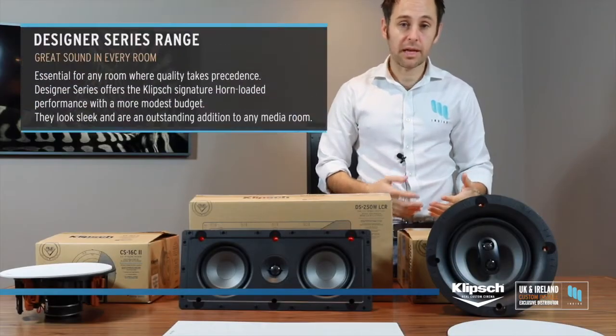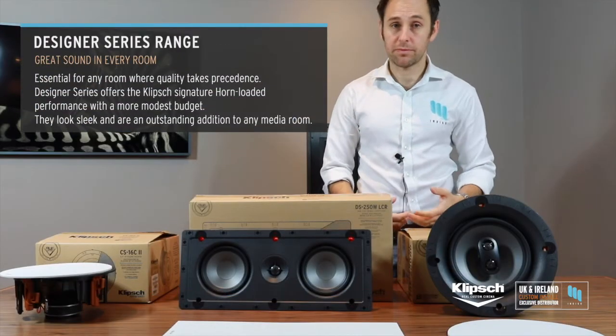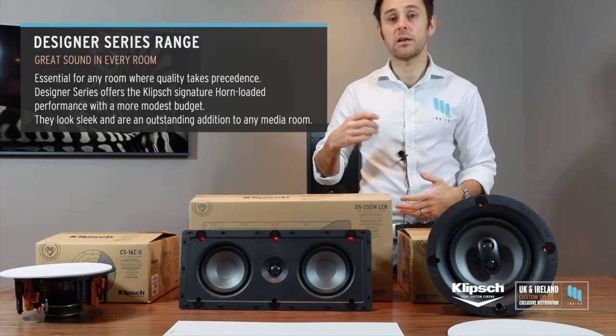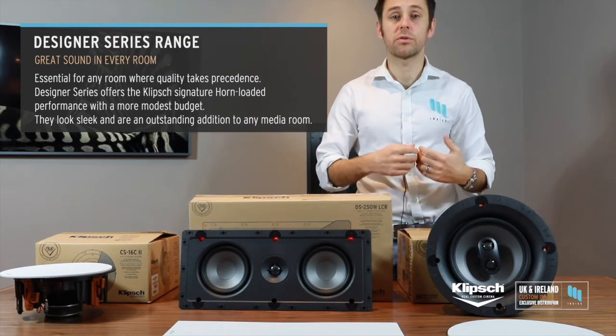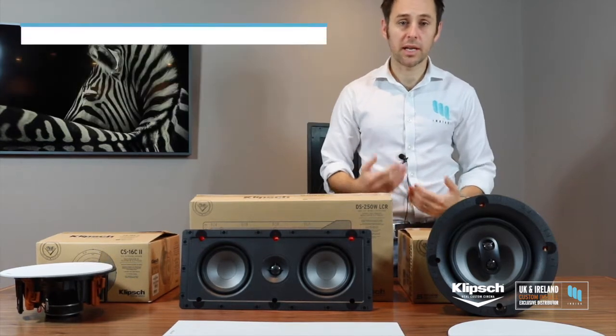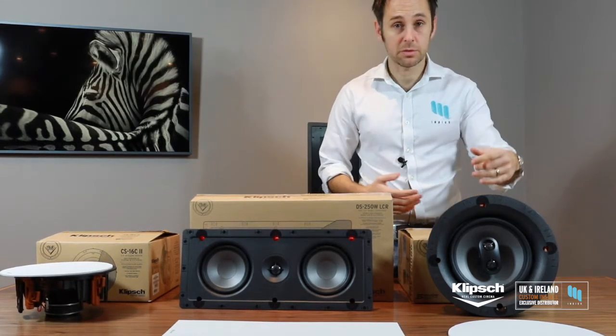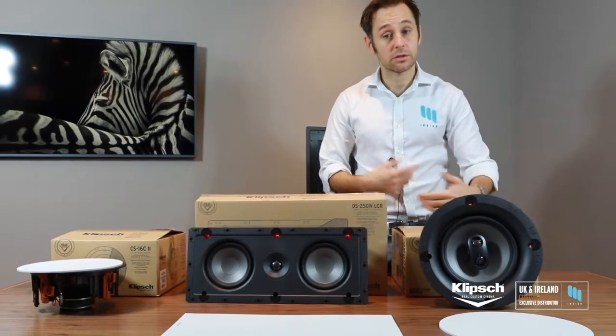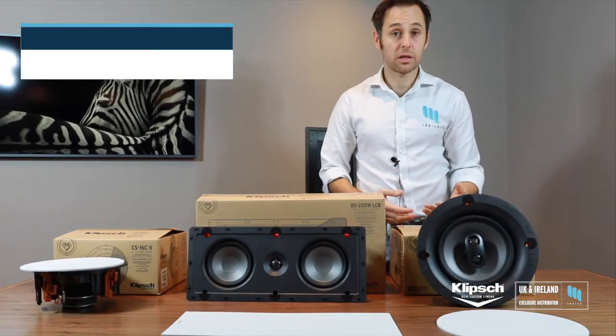The DS stuff is just that bit better — it's the next step up from your CES in terms of trade points, price points for retail, build quality, power, handle, and termination points as well. It's a really cool series within the Clips range.